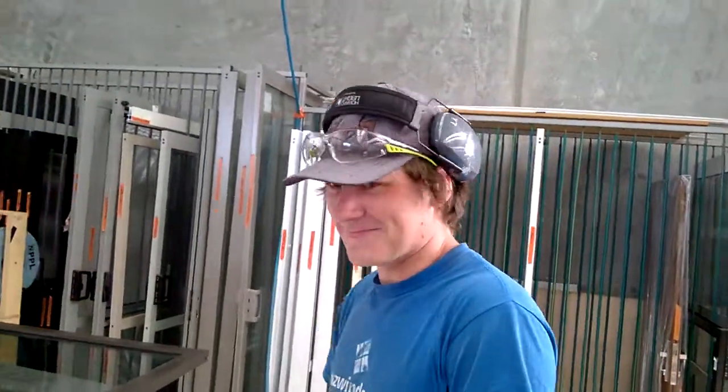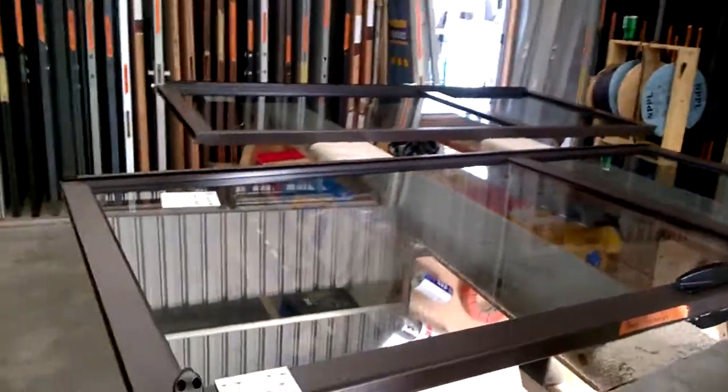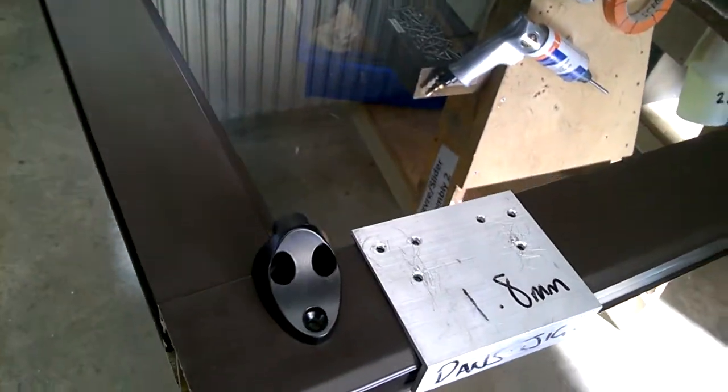Morning Daniel, how are you mate? You're good? I just see a little jig there mate that looks like a good example of some two second lean. Pretty standard. Hey mate, the best ideas are pretty standard.